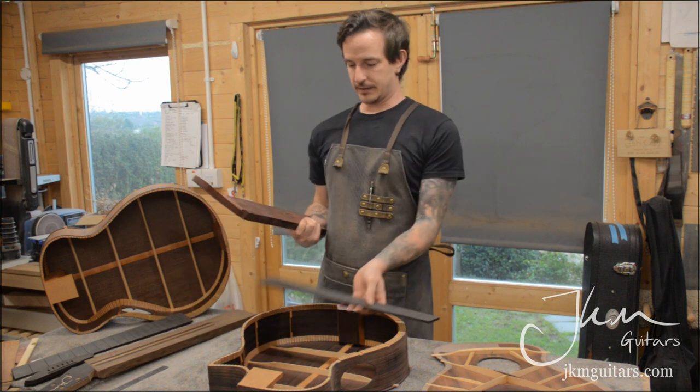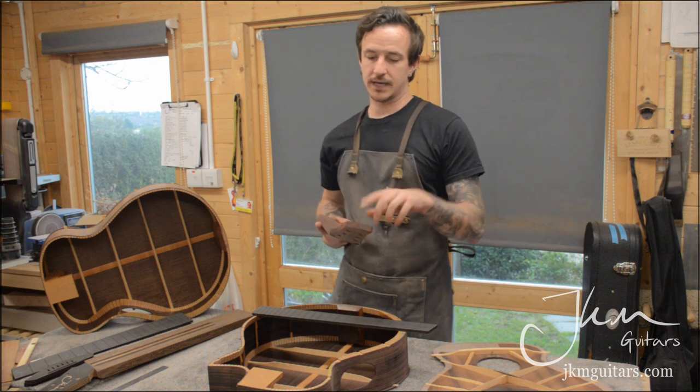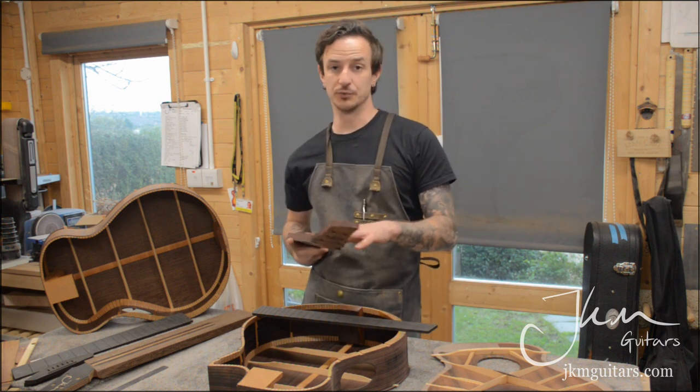These necks still need to have the thickness taken off the back, the volute carved, and then a back head veneer installed as well.